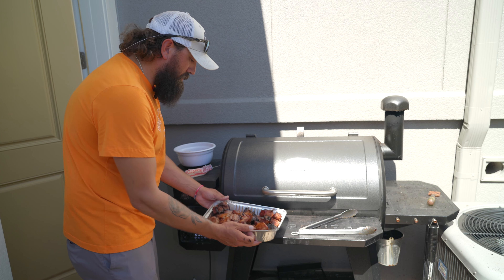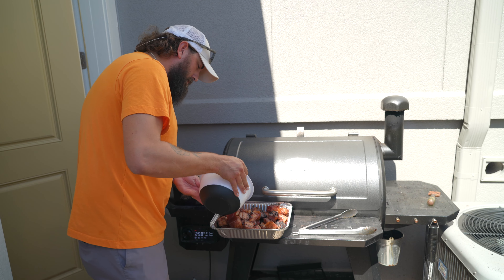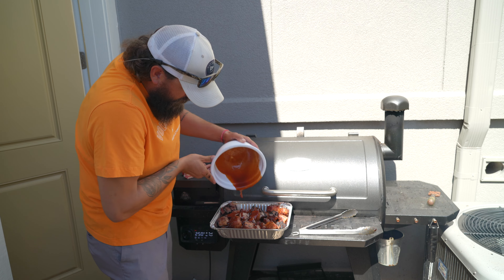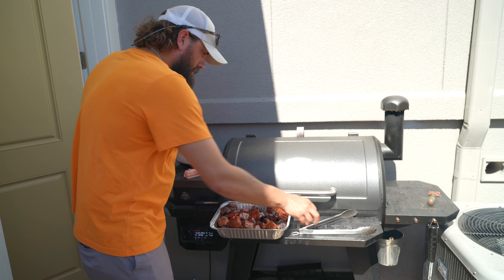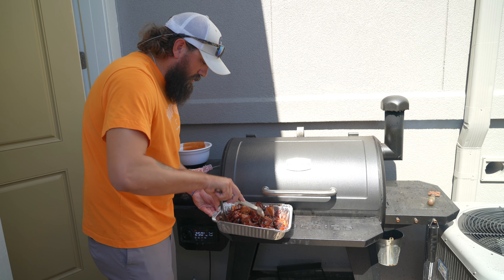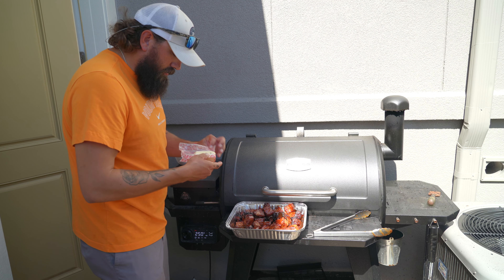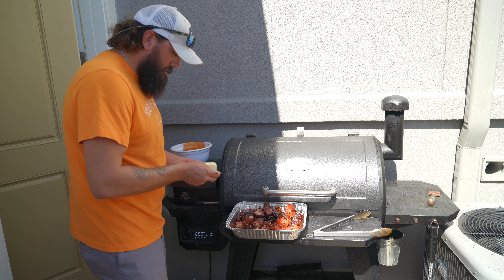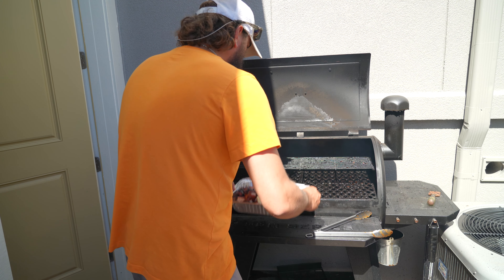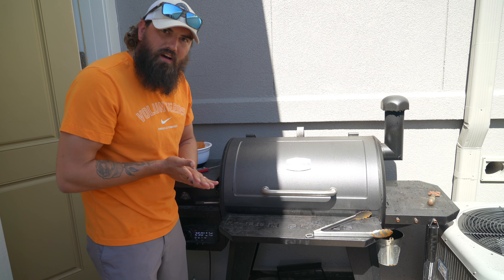We just pulled all the burn ends off the grill and got them in a pan — I just realized I forgot to hit record for that part. Now we're going to take this barbecue sauce mixture and dump it over top, then mix that in to make sure they're all coated in the sauce. This is going to be some meat candy. We're going to take our stick of butter and just lay it right over top, then toss it back on the grill. We're going to let that cook for about another hour.